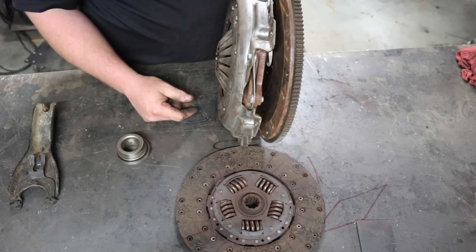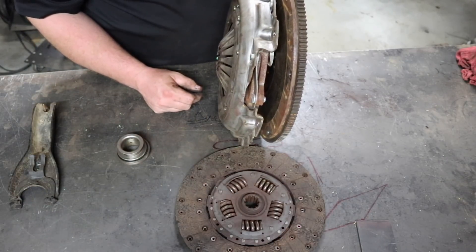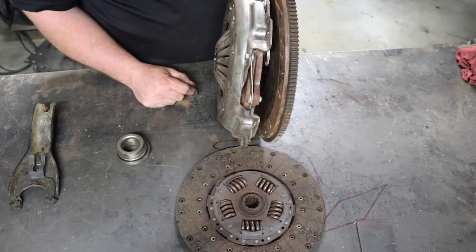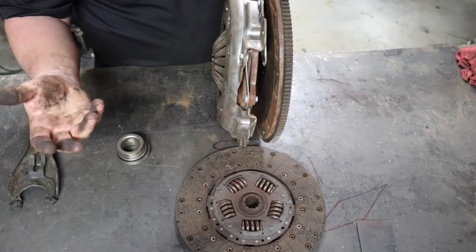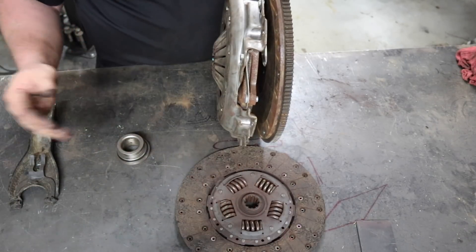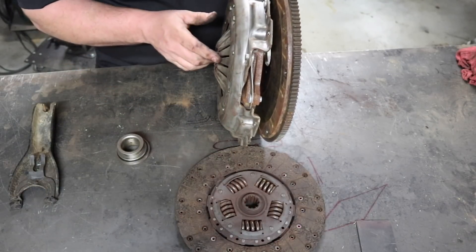There are gear reductions that get us to that, and that's why we don't break the clutch disc. All the gears in the transmission, the axles, and the transfer case all reduce back down to this little point. Because this thing spins at 6,000 RPM and our tires might only be doing two miles per hour — so there's a lot of gear reduction to get the 6,000 RPMs back down. That's why this little guy can hang out there just fine.